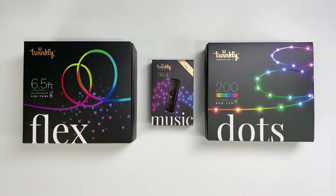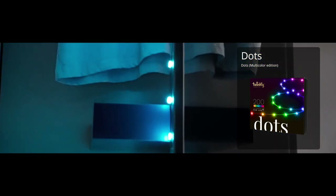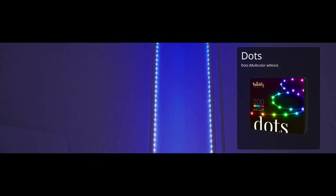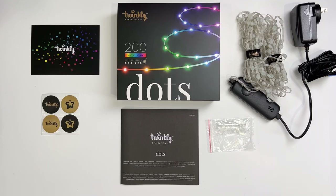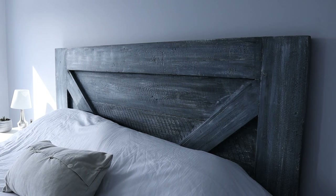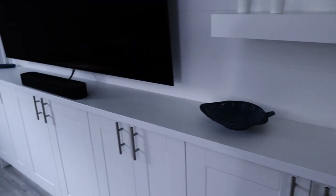Let's talk about Twinkly Dots and Flex. Dots are sort of like fairy lights. Unlike LED light strips that are meant to be hidden to provide diffused accent lighting, the dots are meant to be seen, with one LED positioned every 5 centimeters. I have the 200 LED edition, but there's also a 60 and 400 edition, and they come in both black and clear depending on which will fit your space best. There are so many great places, and where you decide to put them will help you choose between the 60, 200, and 400 LEDs.